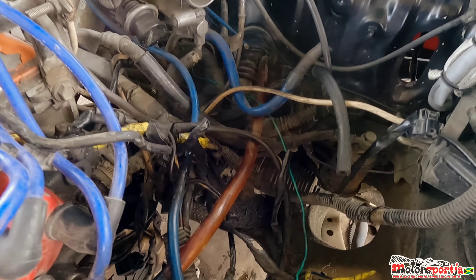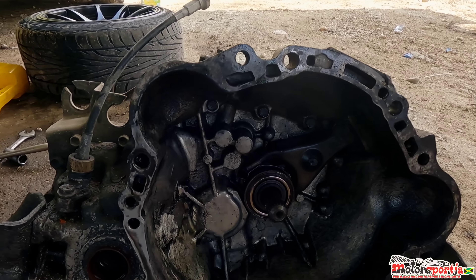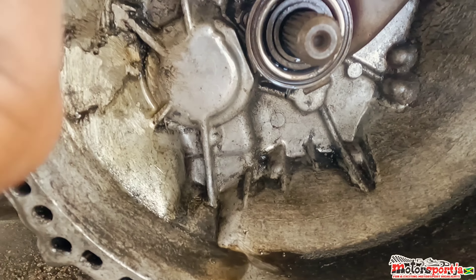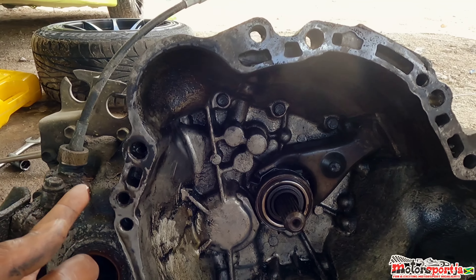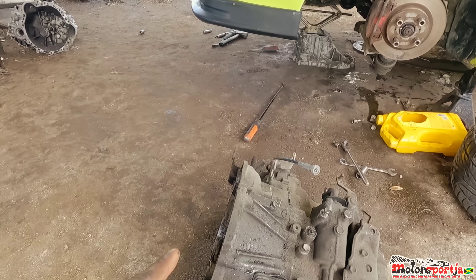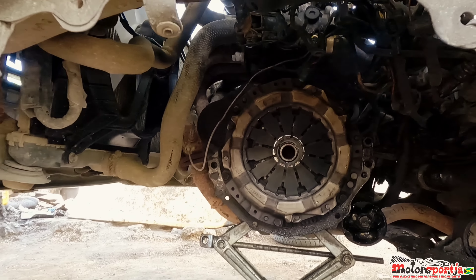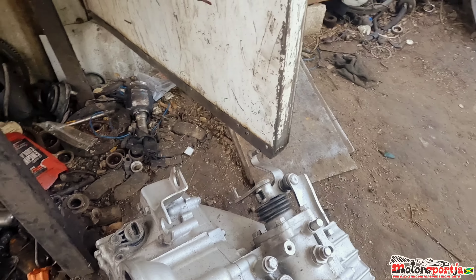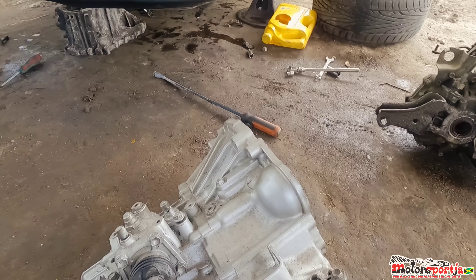Alright, so the gearbox is out. It had some problems — the seal inside was pulled over to the clutch and pressure plate, causing it to skid or slip. So this is the five-speed manual transmission that's out. And this is the six-speed manual transmission that's going in — the six-pipe. You know the vibe.